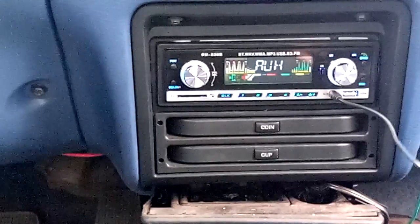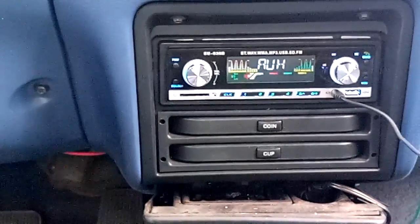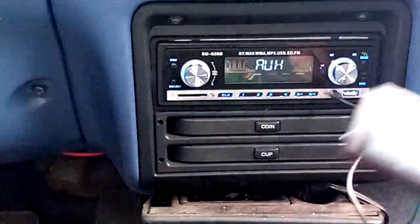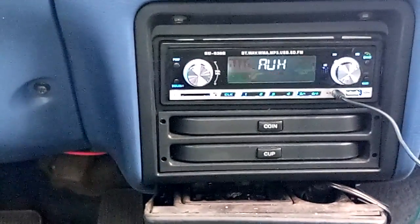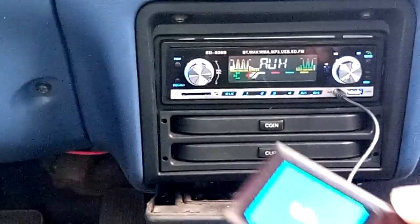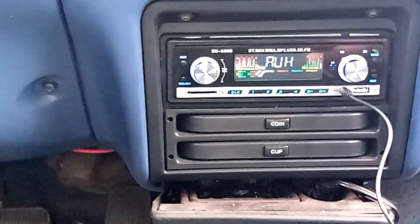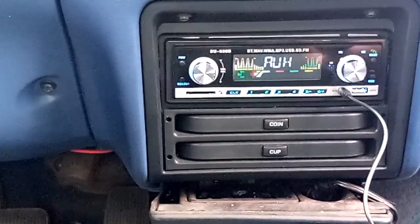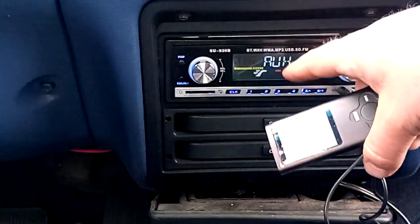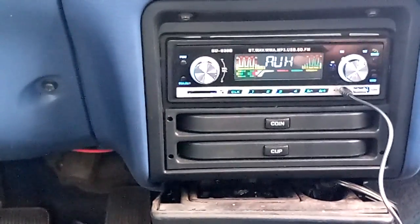All right, here it is — the stereo, we got her installed. My MP3 player here shut off — it timed out. It has an automatic shutoff feature. But anyways, the stereo is working great. As you can see, the graphics go whether or not music is actually playing, so I don't know if we're going to see a difference there.